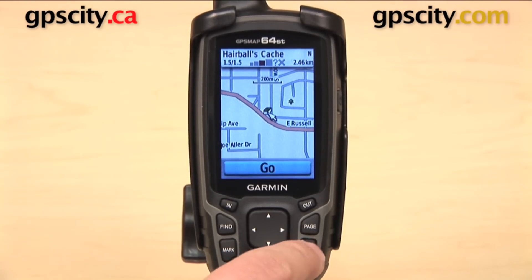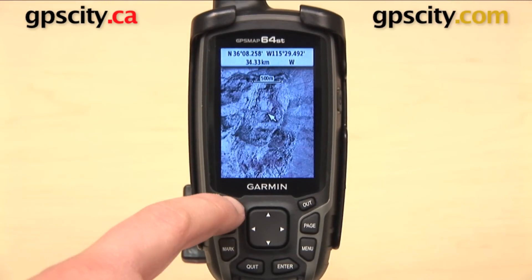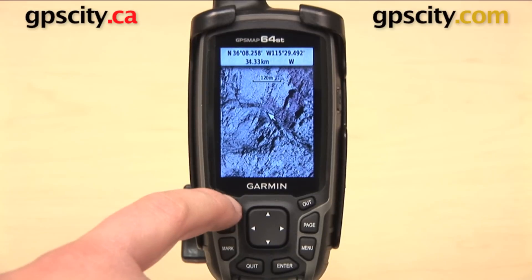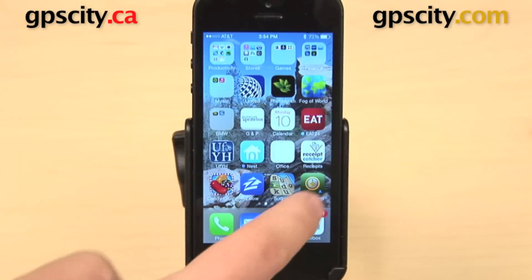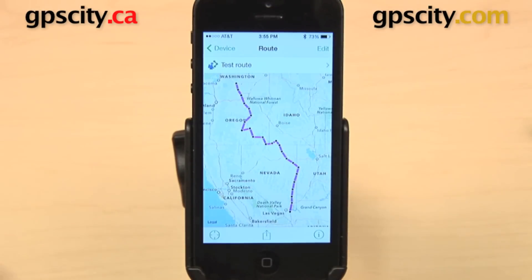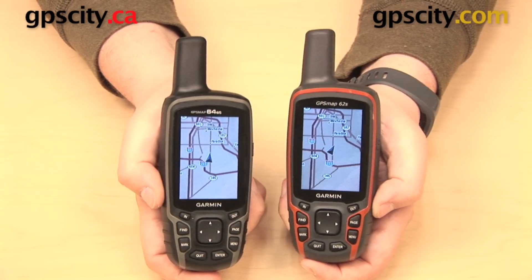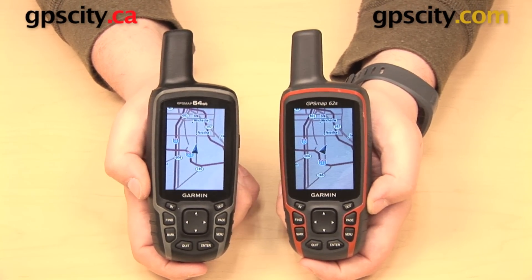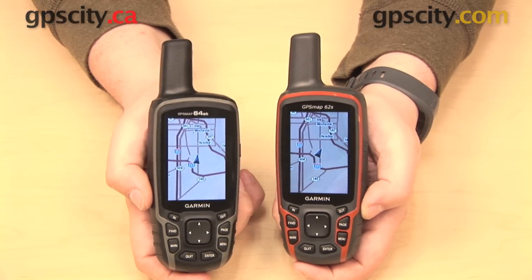Some other features the 64 has that the 62 does not: it comes with 250,000 preloaded geocaches and you get one free year of Garmin Bird's Eye satellite imagery. And if you go with the 64S or the 64ST, you can use those devices with both the Garmin Connect and the Basecamp mobile apps for your smartphone. That is a quick look at some of the similarities and differences between the Garmin GPSMAP 62 and 64 series of handheld outdoor units.